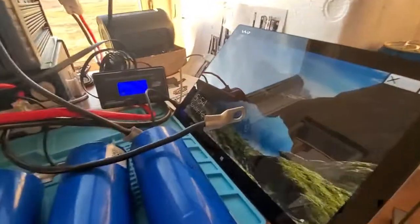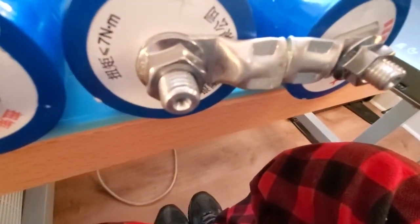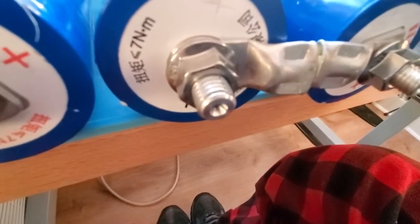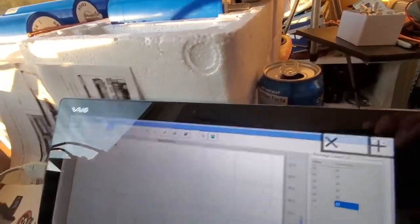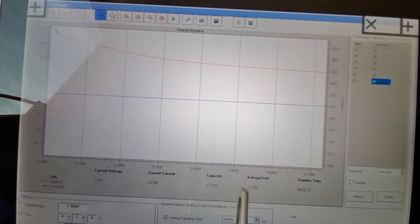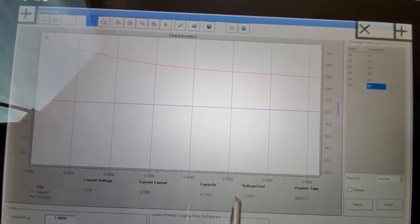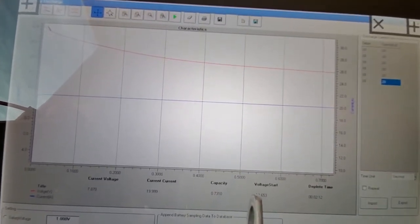Let's see if I can show you the software I'm using to test the load. This is the interface to the load software, and it shows you the voltage versus the current. As it's draining down, you can see that was a test I did.